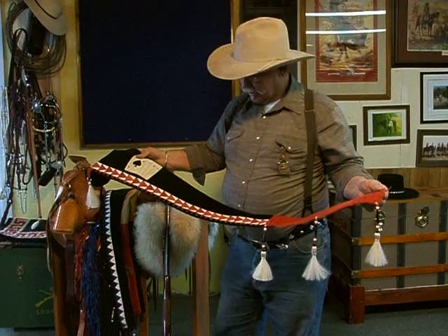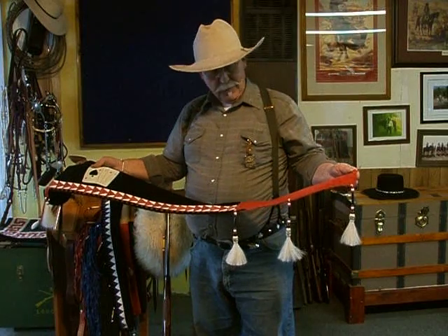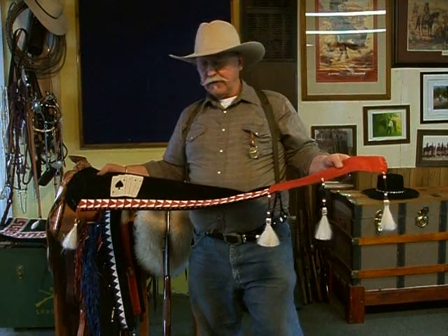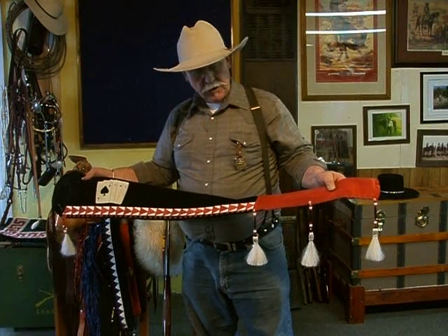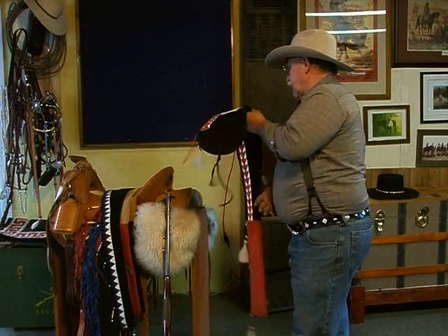These rifle sleeves started out with the mountain men and the Indians to protect their muzzleloading rifles and keep them dry. Then the cowboys just kind of carried on with the tradition. The ones made for black powder rifles are actually a little longer, but most of the ones I'll show you today are used for lever action rifles or single shot rifles.